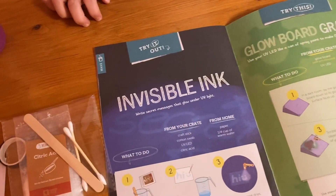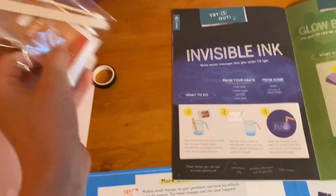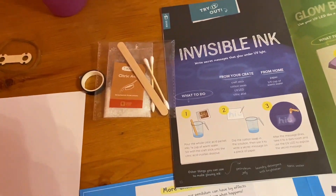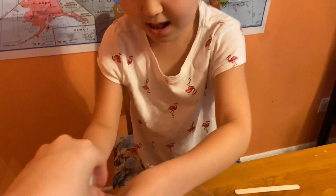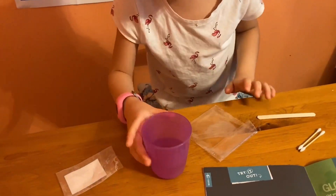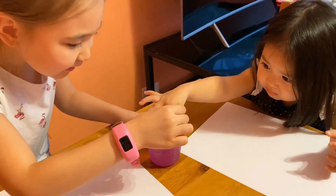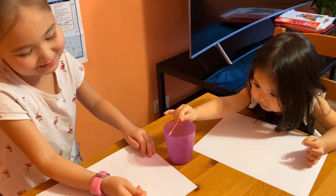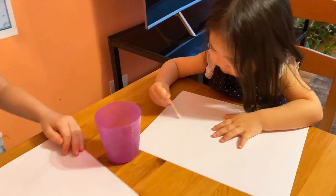And invisible ink! Raylina wants to try this invisible ink craft. We will need citric acid, paper, a cup, and Raylina. We need to pour all the citric acid in the water, stir it, and then write down your secret message.